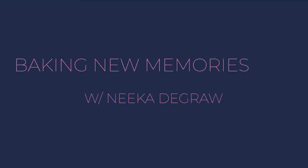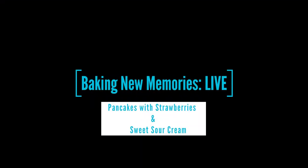Baking New Memories with Nika DeGraw. Thank you so much for joining me on today's very special edition of Baking New Memories Brunch Live.